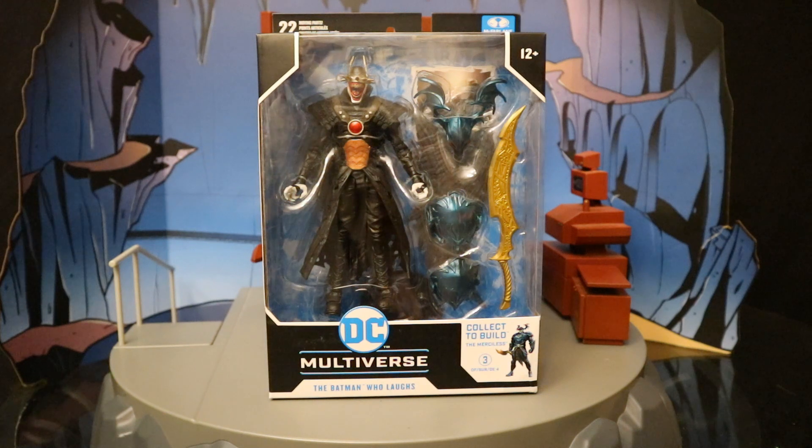Hey everybody, this is D. Hunter, bringing you another action figure review. Today we're going to be looking at the McFarlane DC Multiverse, the Batman Who Laughs, the Sky Tyrant version.